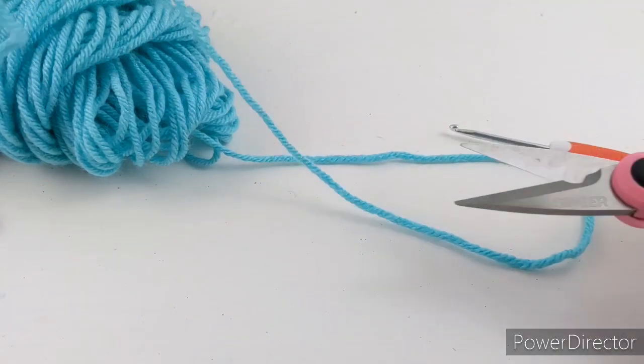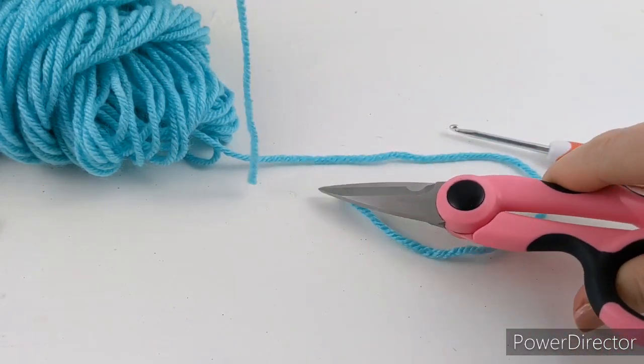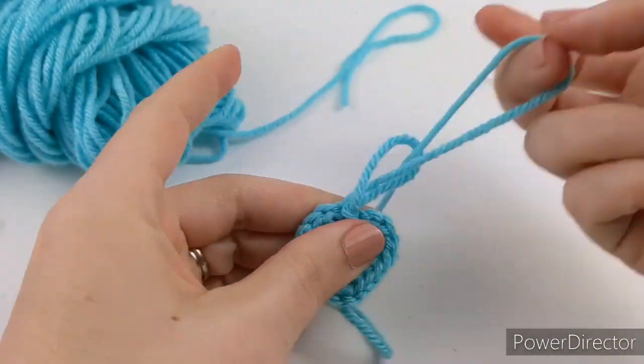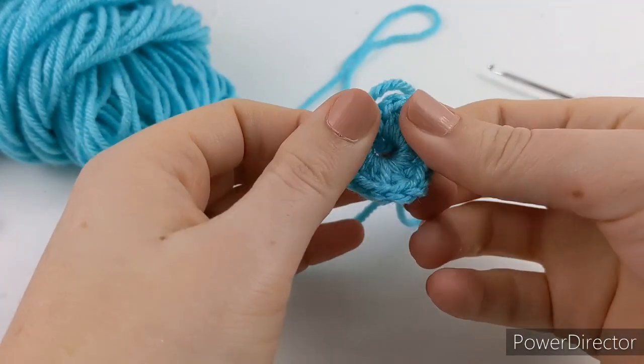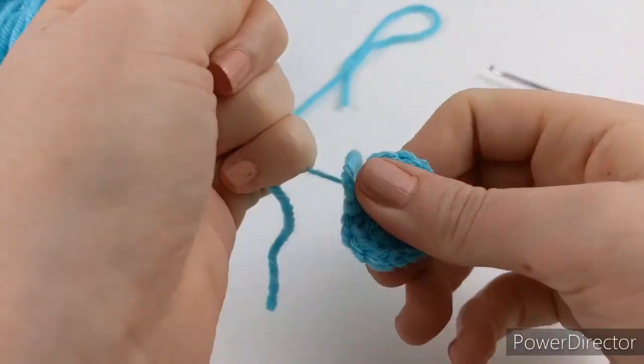Now cut that — and if you're going to be sewing this onto something, you'll want a fairly long tail at the end. Pull that through.